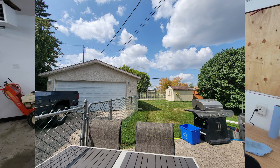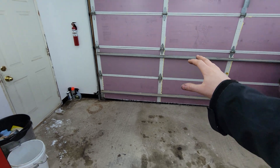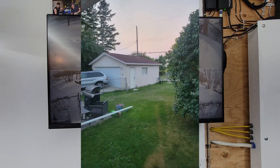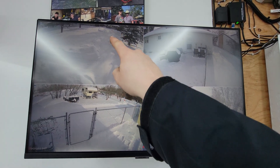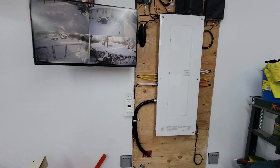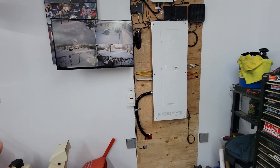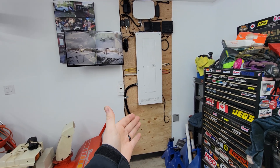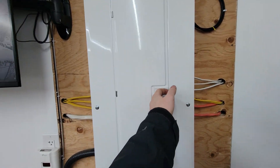Originally the 100-amp service came into the house. This property has a front driveway from the street going into the garage, and a back lane behind the house. The mast was originally on the house, but when we upgraded the service we moved the mast to the back of the garage and now feed the house as a 100-amp sub-panel. All service enters the property at the garage — 200-amp service with a big panel out here.